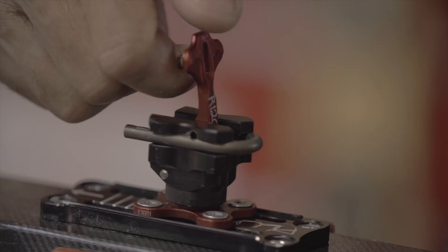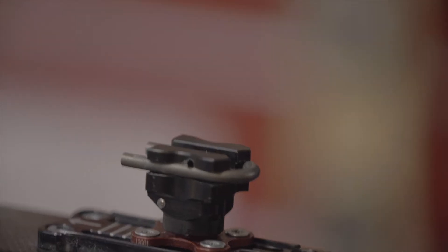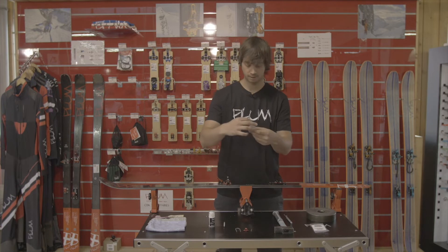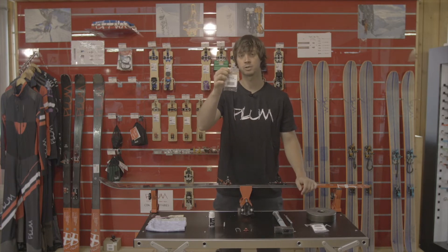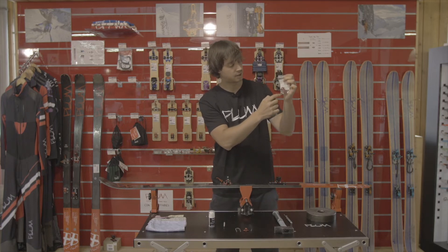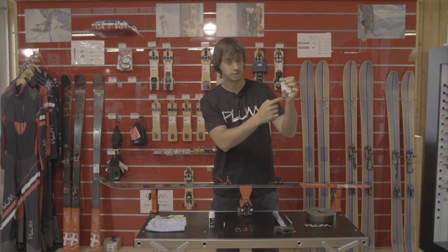Let's remove the valve and finally pull out the titanium fork. Then you have your two kits: the titanium fork especially made for the Race 120 bindings, and the valve with two pins and the teflon washers inside.